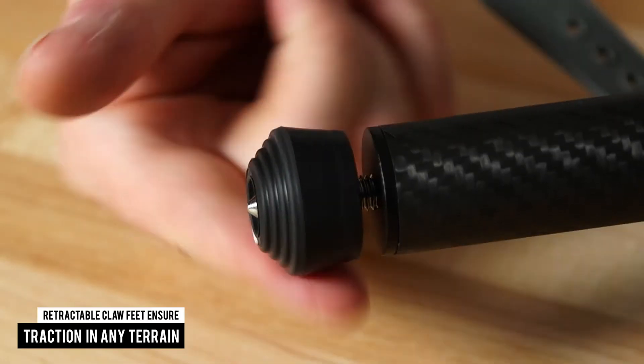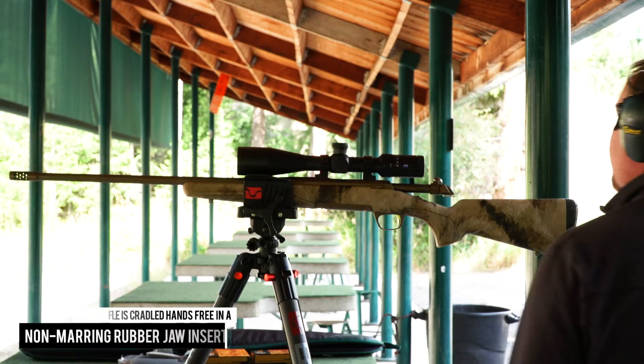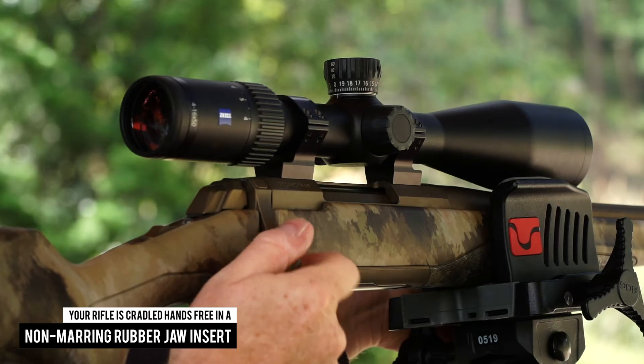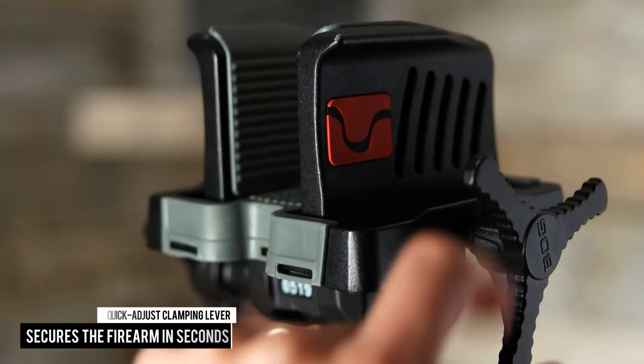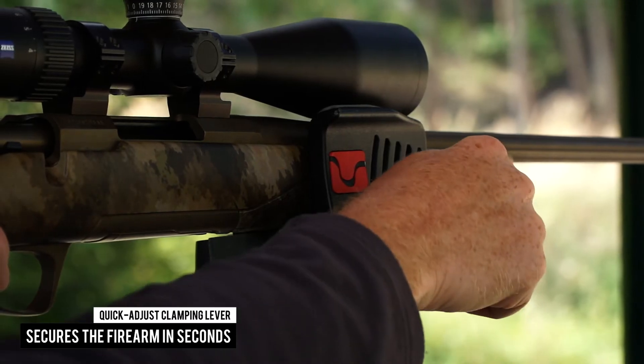A bubble level ensures level positioning. Retractable claw feet ensure traction in any terrain. Your rifle is cradled hands-free in a non-marring rubber jaw insert that protects the firearm, and the quick-adjust clamping lever secures the firearm in seconds with smooth rotation.